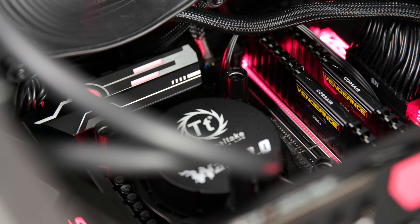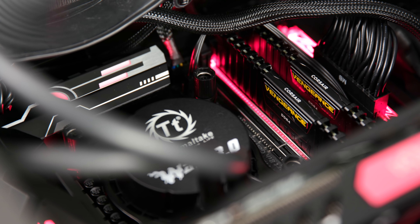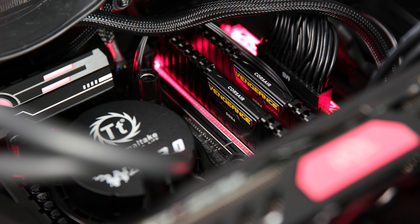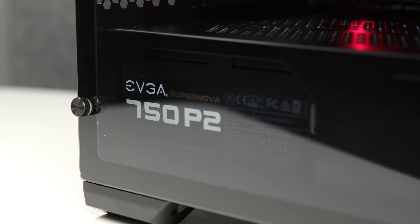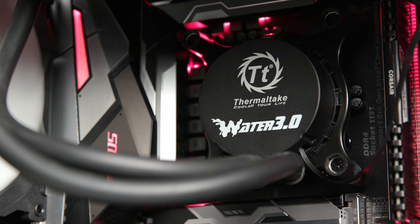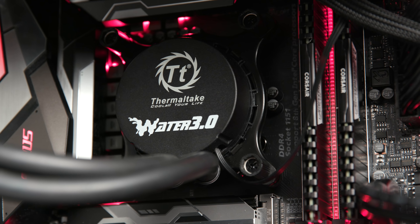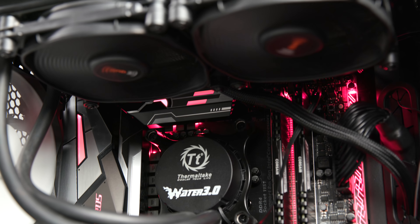We've got 32 gigabytes of Corsair Vengeance LPX DDR4 memory, an EVGA 750 P2 platinum power supply, and to cool the CPU, a Thermaltake Water 3 liquid all-in-one cooler. And that's it. Do you remember everything? No.